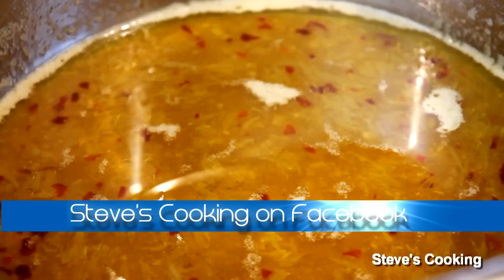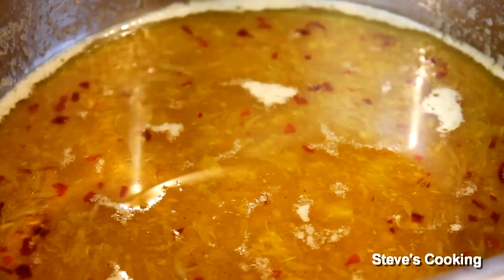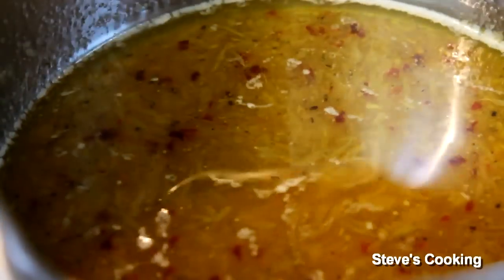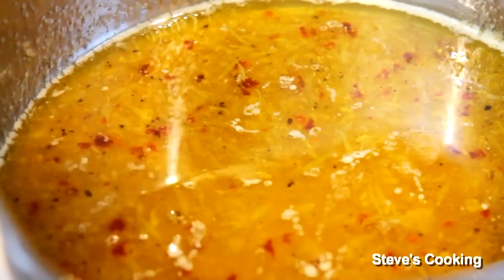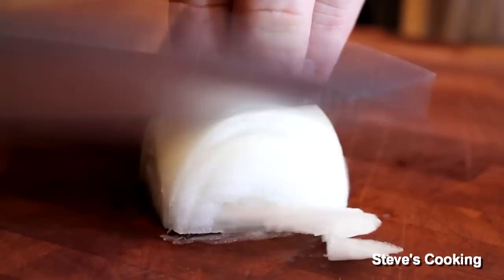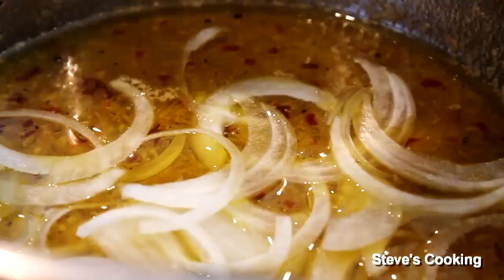Now take it off the heat and season — a little bit of salt, a little bit of pepper. Give it a stir. Let's taste it. Perfect. Now let that cool. And also what I'd like to do, I'd like to put some thinly sliced onions in the sauce. Beautiful. Now let's give it a mix.